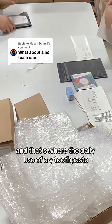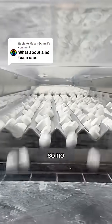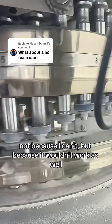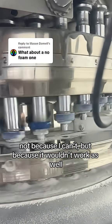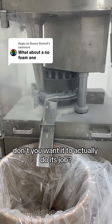And that's where the daily use of a remineralizing toothpaste like Knobs toothpaste tablets comes in. So no, I don't make a no-foam version — not because I can't, but because it wouldn't work as well. And if you're brushing your teeth with a remineralizing agent, don't you want it to actually do its job?